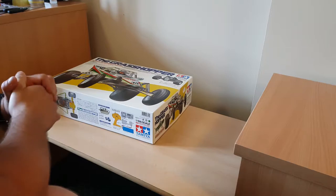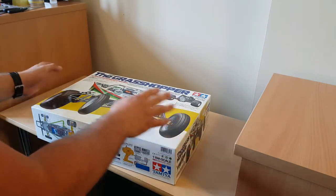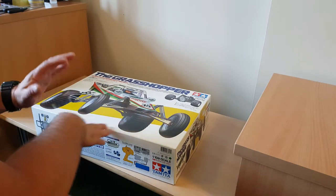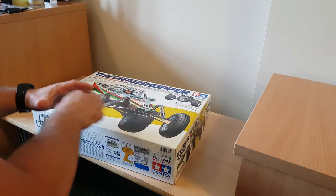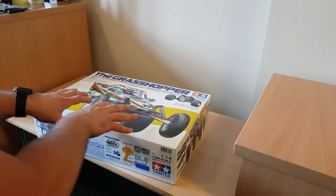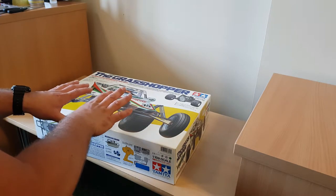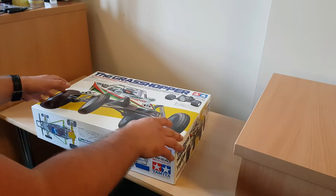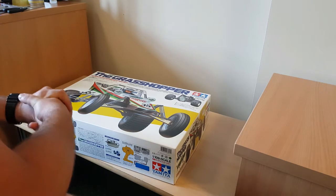Welcome back, everyone. This should be part one of the Tamiya Grasshopper build. I might possibly do it all as one video because I'm a little bit behind. Unfortunately, because of work commitments I've only been able to start this today, being Thursday, instead of Tuesday. So we'll get on with it and see where we are — everyone else's is looking awesome.